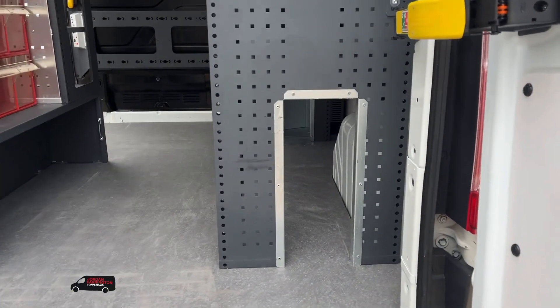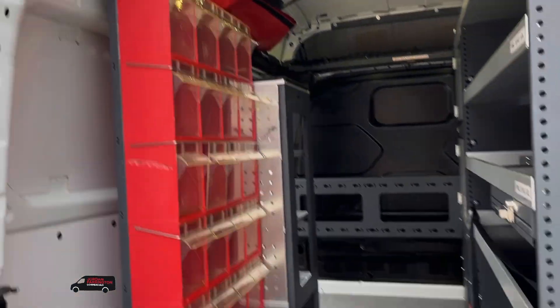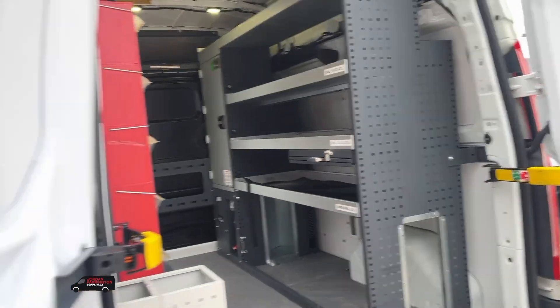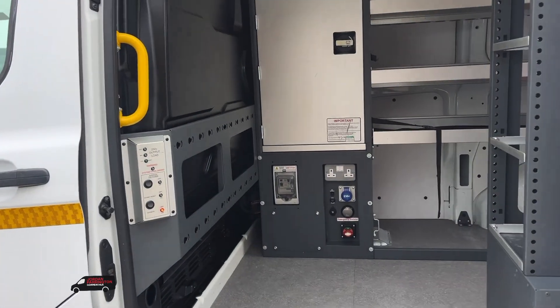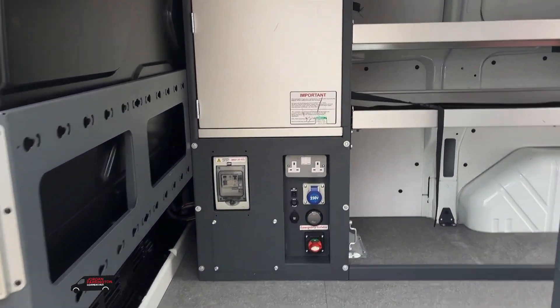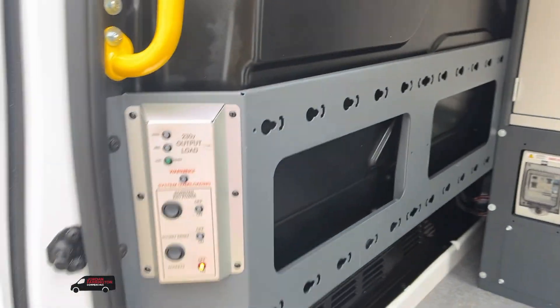What I'll show you now is the setup in the back — full bottom-up metal racking, ladder storage, storage boxes, storage bags, and upgraded flooring. This particular ex-Virgin Media van comes with an upgraded power system.